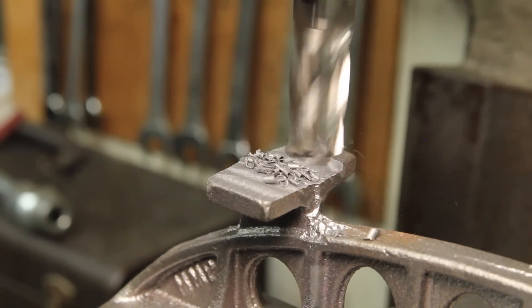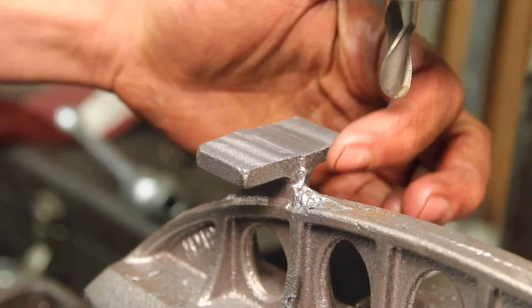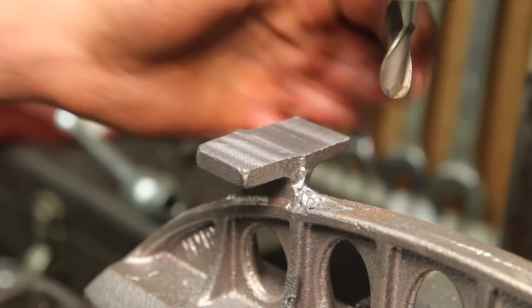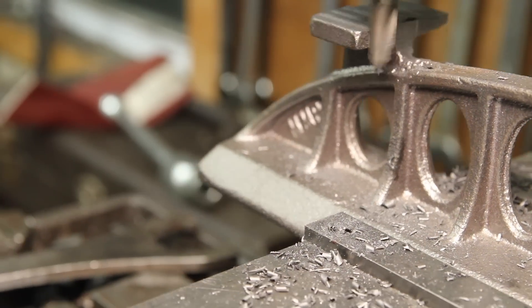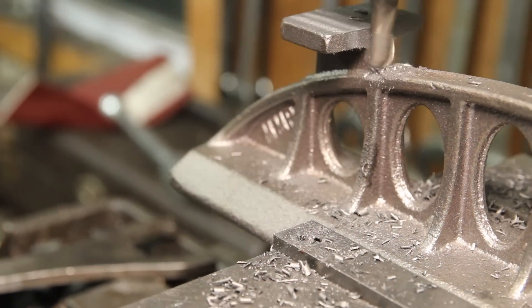These surfaces really only serve for fixturing in the next step. Before I do that, I want to clean up these faces. I'm using a ball nose mill just to leave a little radius in there so I have a little less filing to do to clean that up later. That's purely aesthetic.